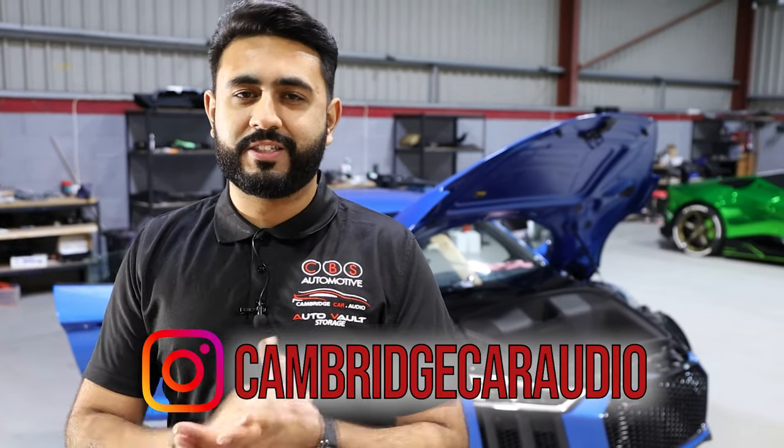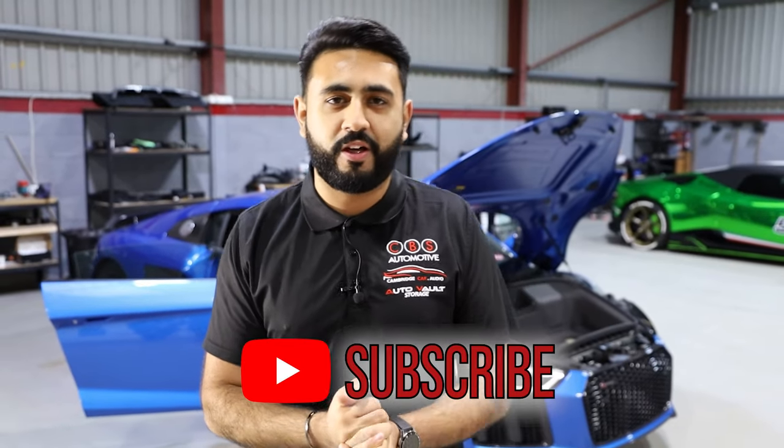Thank you very much for watching guys — hopefully you've enjoyed another Sound Off video. Remember, we've got a massive 10k subscriber competition live on our channel. We'll see you soon.